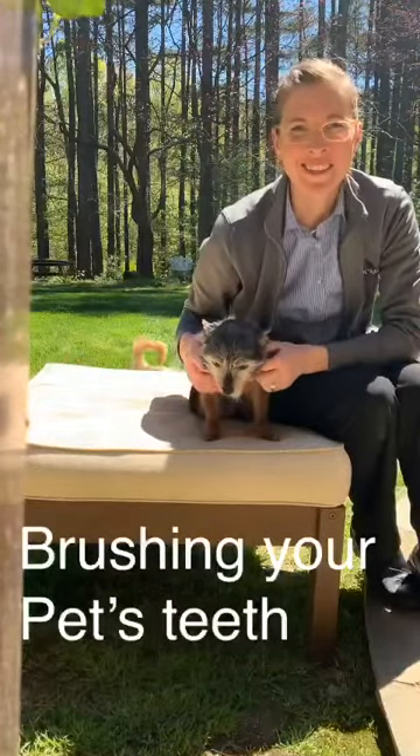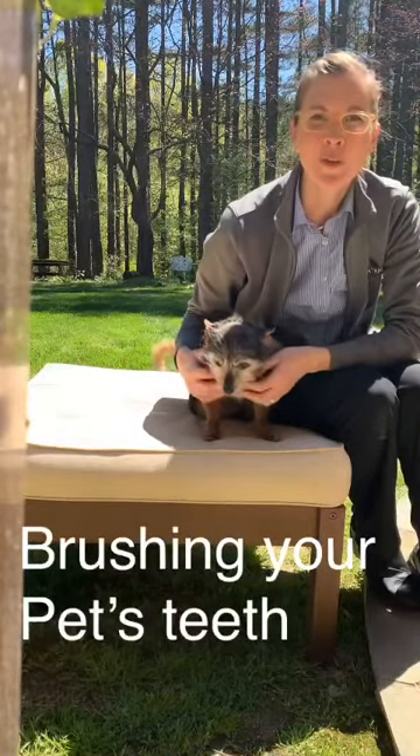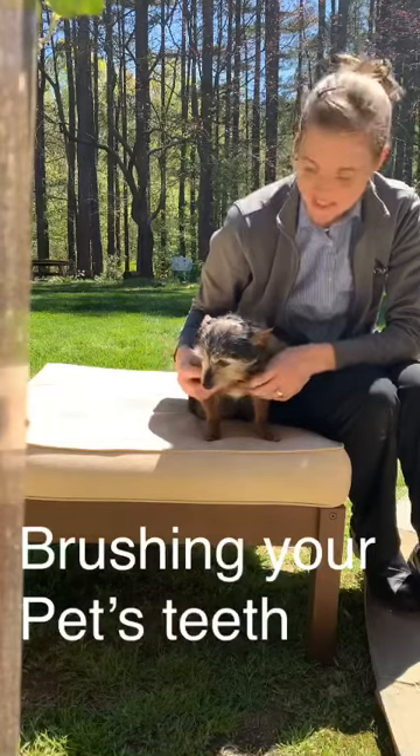Hi, this is Dr. Taveney with Indian Trail Animal Hospital. I just wanted to go through some tips on brushing your pet's teeth.